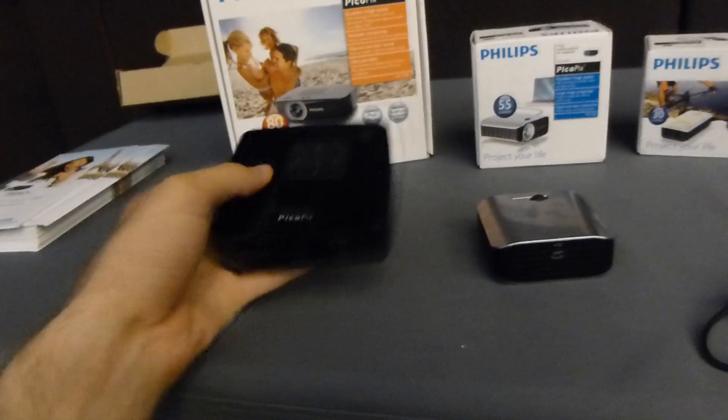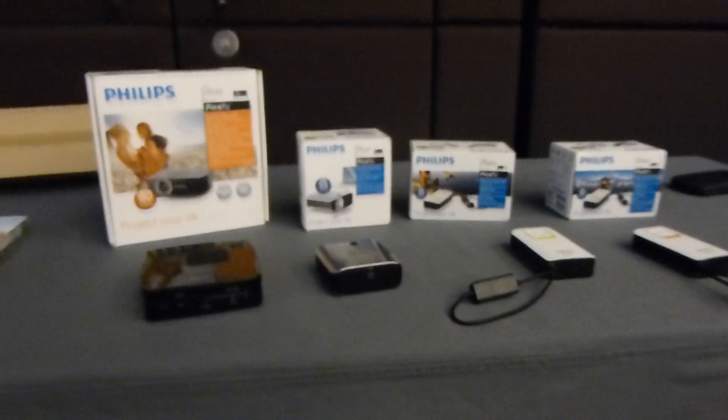And on the side there's the on/off switch. Till next time, please tune in again. My name is Vojislav Gar — these were the brand new Philips PicoPix beamers here at IFA Preview 2012.